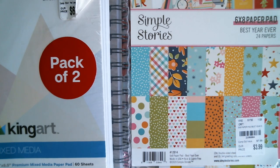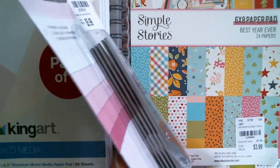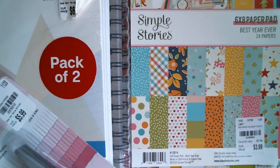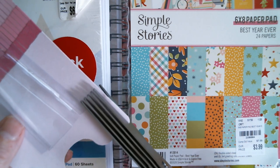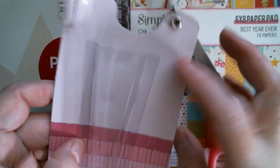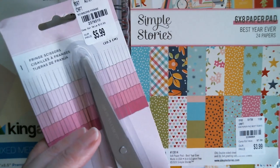I finally got myself some of these fringe scissors — they're £5.99. As you can see, they cut a fringe in one pass and you get lots of fringy bits. I've never used them before, so let's have a demonstration. Sometimes I just snip a fringe with my scissors but it's not always perfect and accurate. There's a lot of weight to those — and there you go, I have fringed the packaging! They're American Craft scissors, the same company as We Are Memory Keepers, so those were £5.99 instead of £10.99.